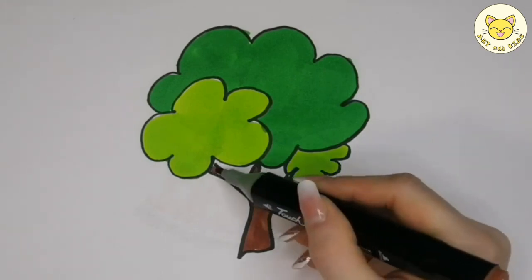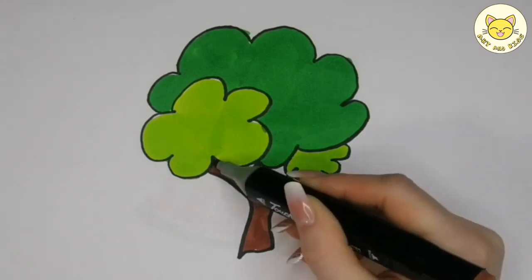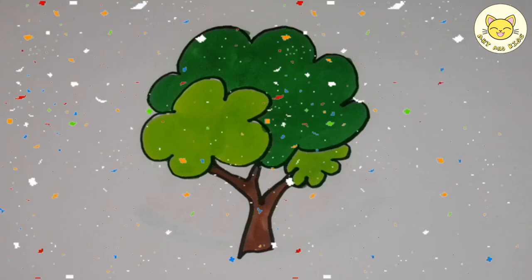Old MacDonald had a farm, E-I-E-I-O. Wow! Wow! Thank you.